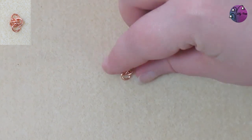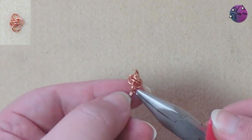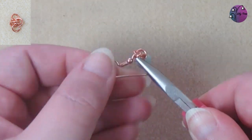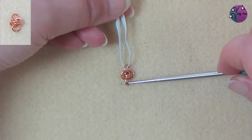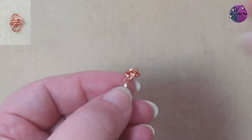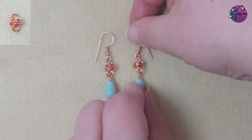I'm going to use these in earrings. So I'll add a bead on a head pin at the bottom and an ear hook at the top. And to get a mirror image link for the other earring is easy — I'll just turn it around, then add the bead and ear hook. And I've got my pair of earrings.